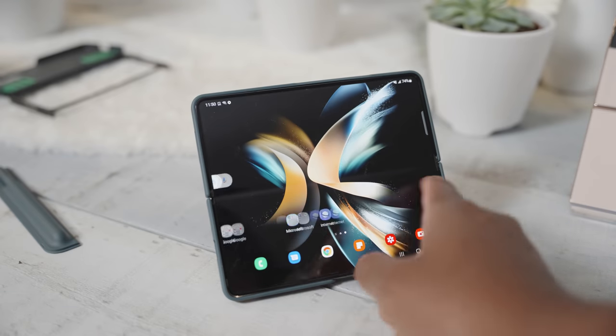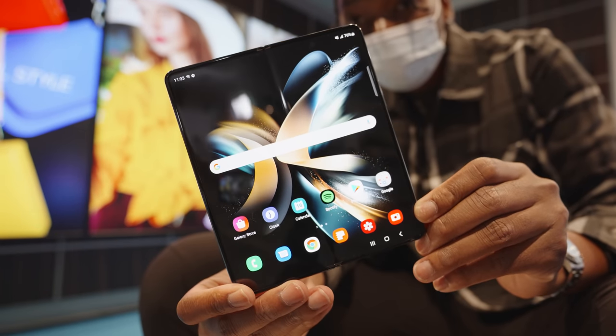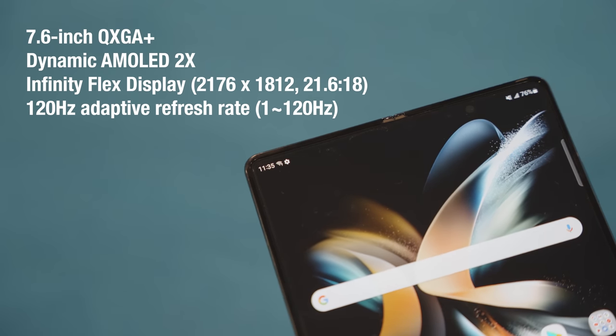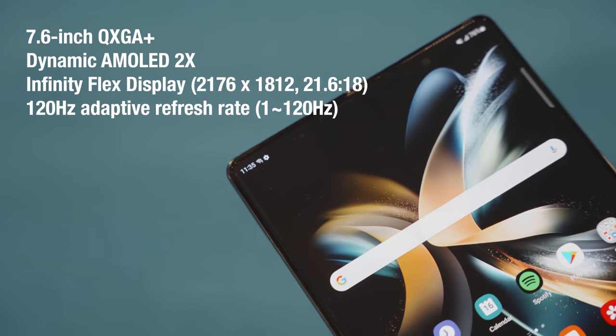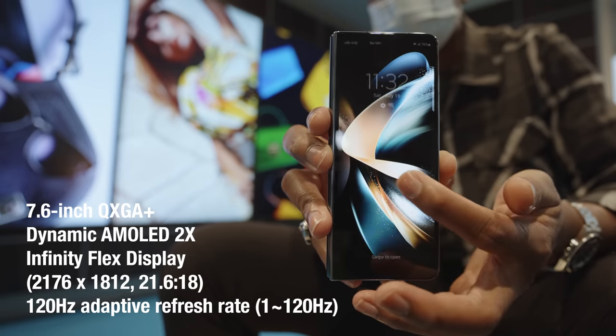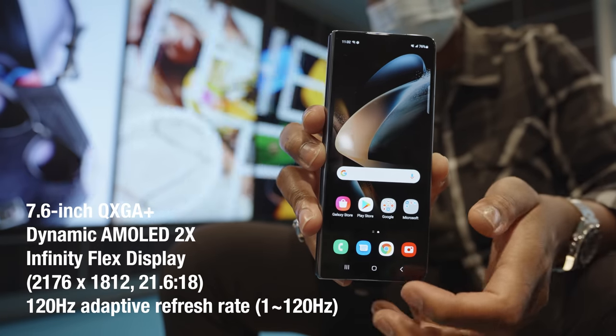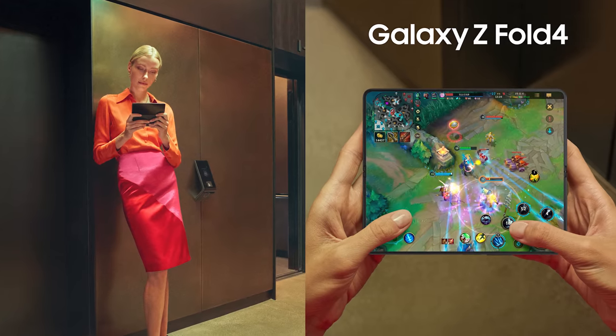The screens look great — both the cover screen and the main screen are super vibrant, color accurate, and sharp. The main screen comes in at 7.6 inches with a dynamic AMOLED display that refreshes between 1 and up to 120Hz depending on what you're doing. The cover screen is 6.2 inches HD Plus and also 120Hz, refreshing between 48 to 120Hz — which will be really good for gaming on that wide screen.